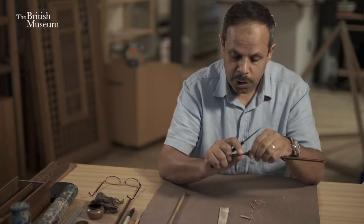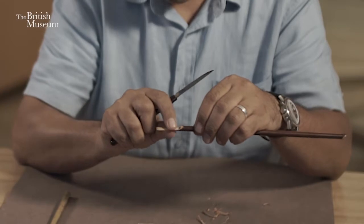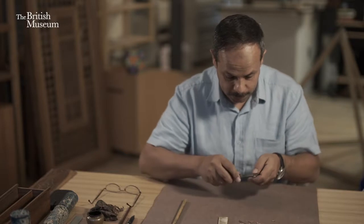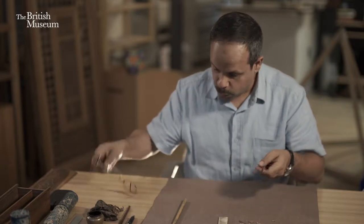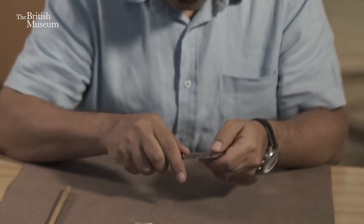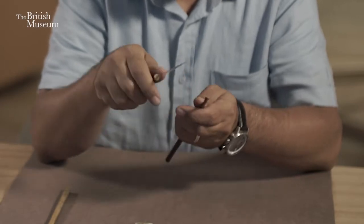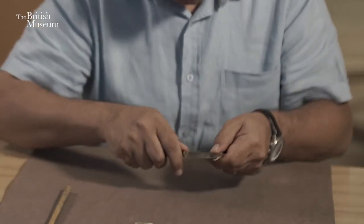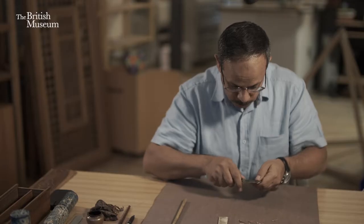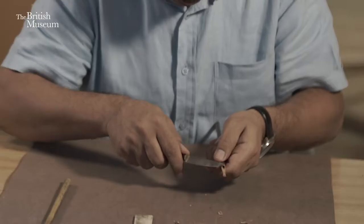Now we finish the first stage where we open the pen and the back of the pen is flat. The second stage is to shave the two sides. Shaving the two sides allows us to give the certain width that we need from the pen — so if we are writing with three or four millimeters, we keep taking from both sides.